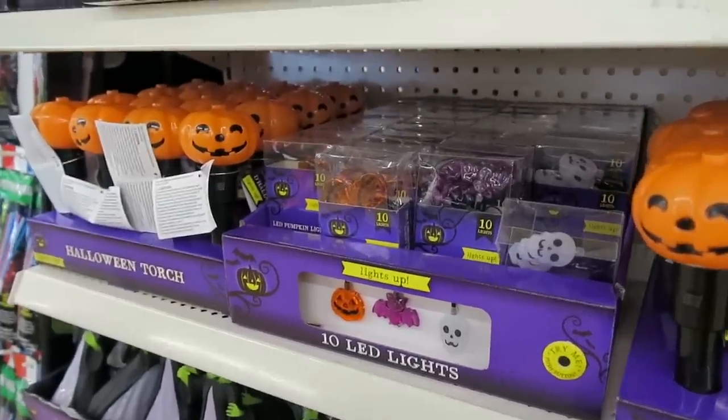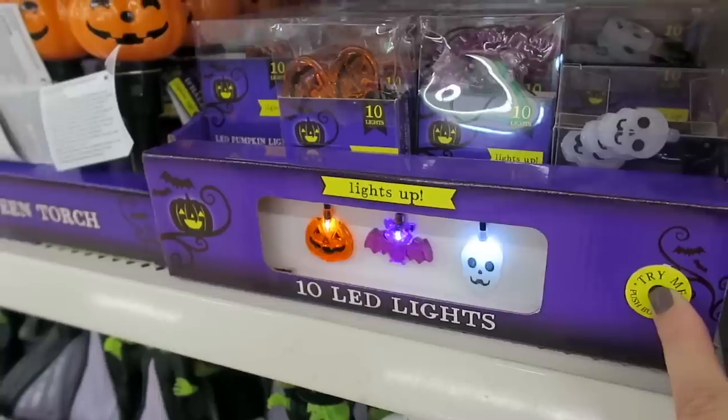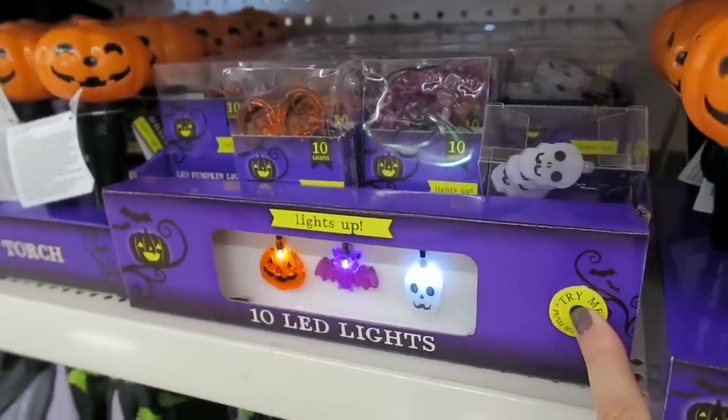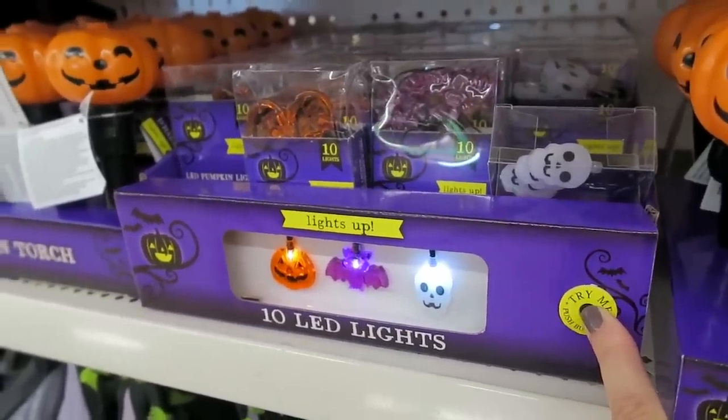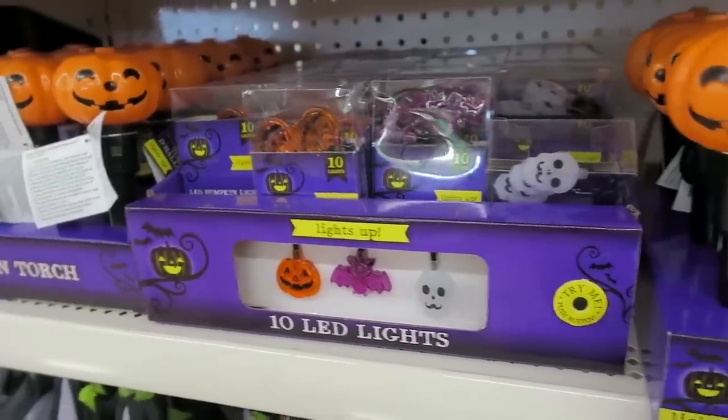We're currently looking at the Halloween decor. They also have some of these lights. Look how cool those are. They're little LED lights and I think they're just battery operated. So you get 10 lights for only a dollar. That's such a good deal.